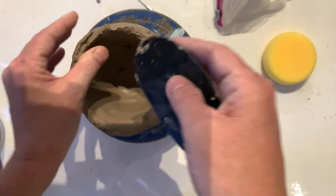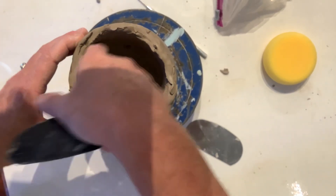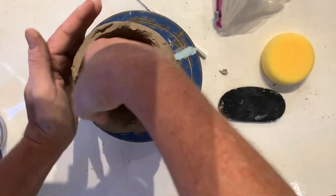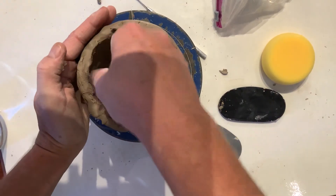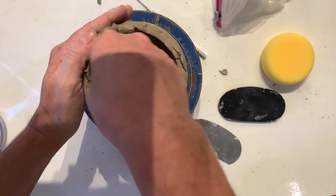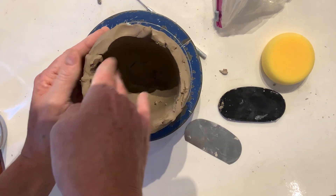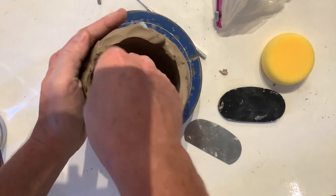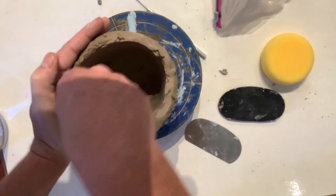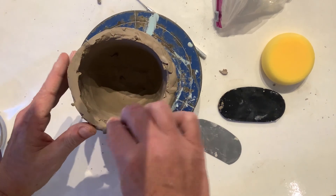After doing all of that, I'm just going to take my hands inside and smooth out any of those rough details — specifically the areas along the rim where I put that extra clay. I'm just smoothing it out with my hands, and that is your next step. Hopefully that all makes sense.